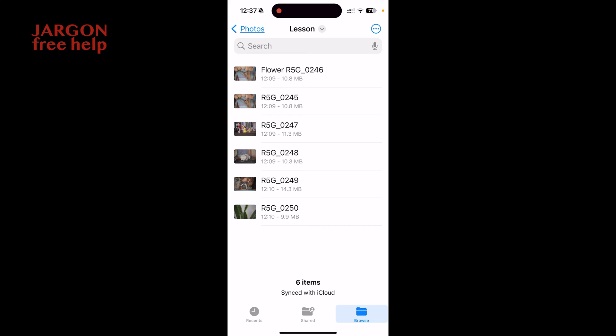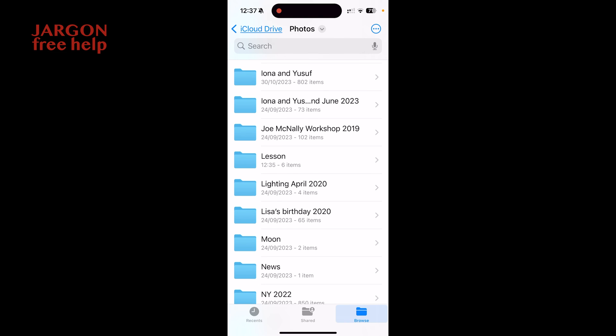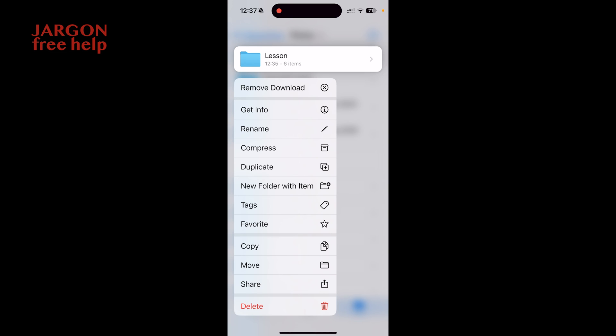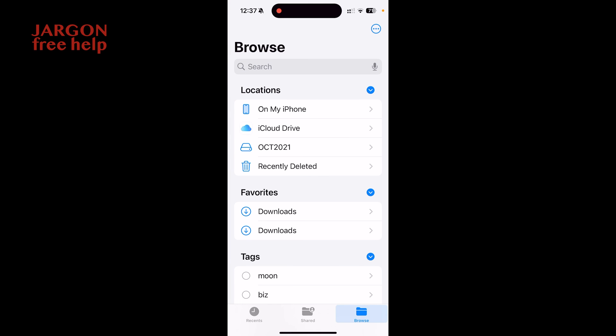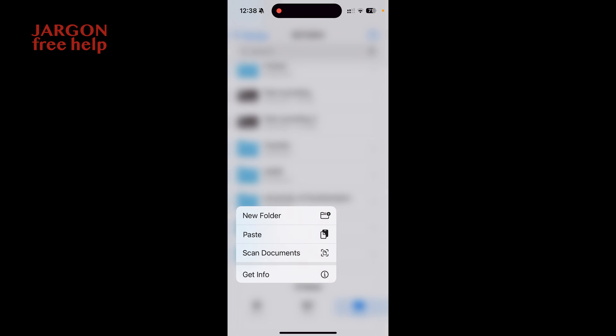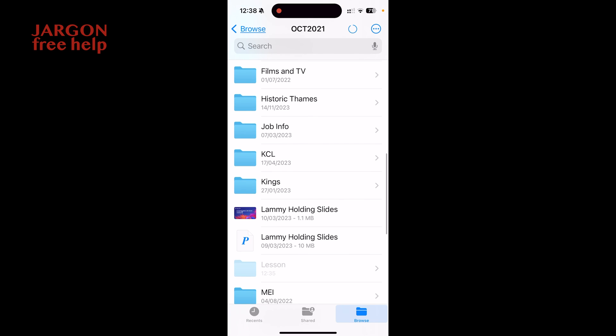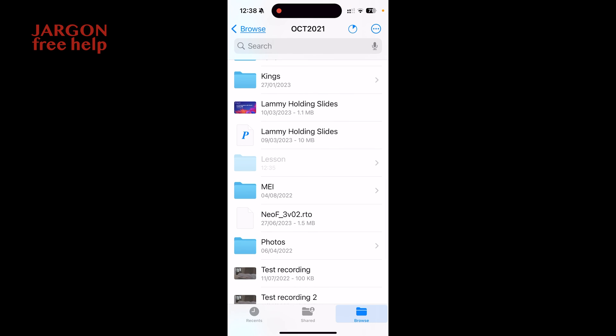I'm in the Files app and I can go back to Photos, then tap and hold on the Lesson folder — I've got a Copy option there, so I can copy the whole folder. Let's do that. Go to Browse, and here's my memory stick. I'll tap on it, scroll to the bottom where there are no folders, tap and hold, and choose Paste. If I scroll up you can see it's working — it's faded while copying. Look how quickly that copied to the memory stick — even faster than before. Don't forget to close the app when you're done — don't be hasty.